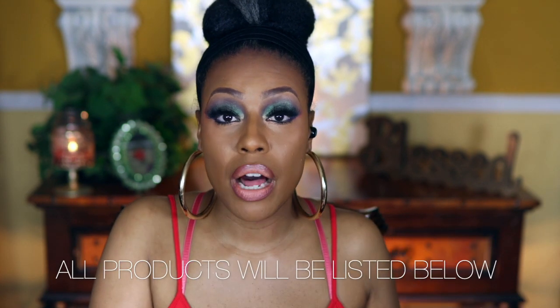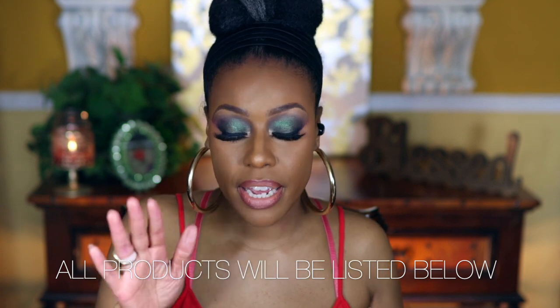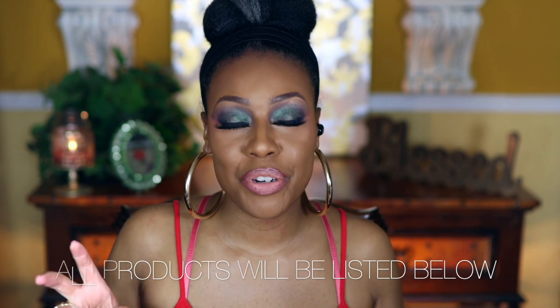Before we get into the video, if after watching you decide you like my content, go ahead and subscribe — I would love to have you. During this video I'm going to have lip liners, lip glosses, liquid lipsticks, and regular lipsticks. I'll be mixing them and showing you all of the good stuff.